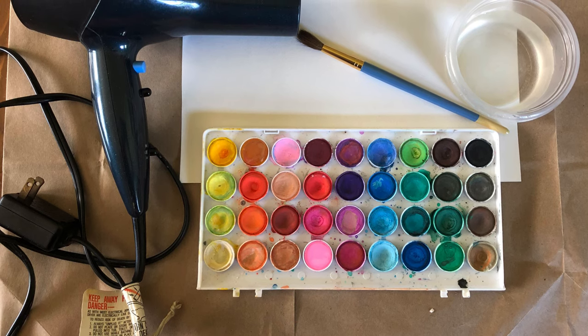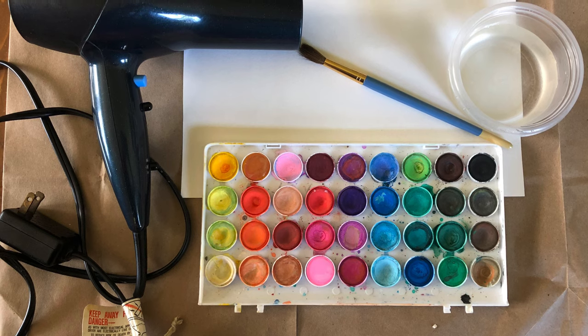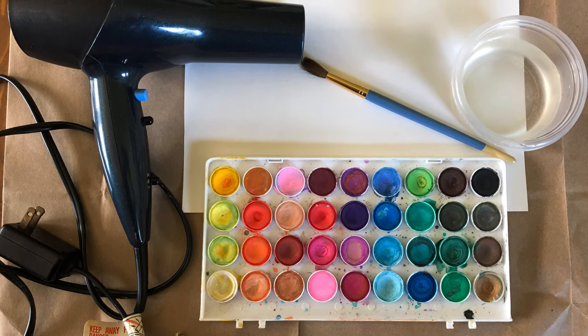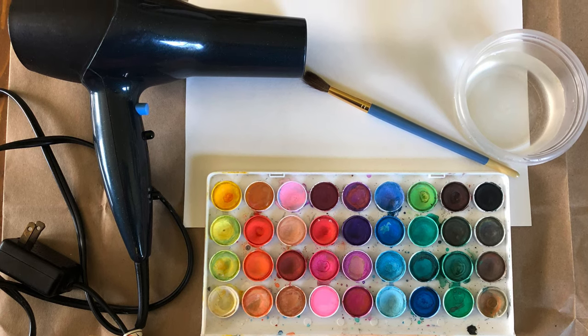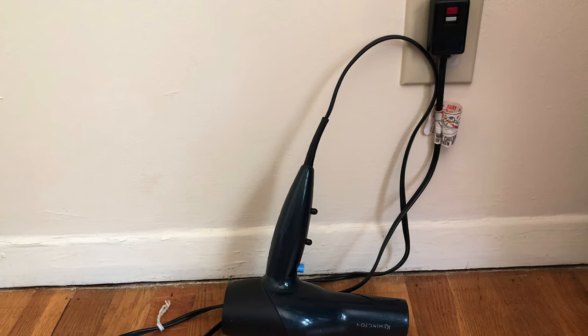Hello boys and girls, today I am going to make a blow dryer watercolor painting. You need watercolors, a brush, a cup of water, one piece of white paper, and a blow dryer. Let an adult plug in the blow dryer.